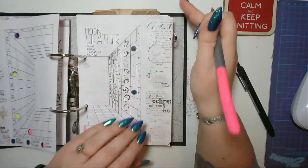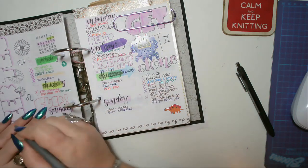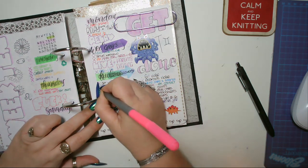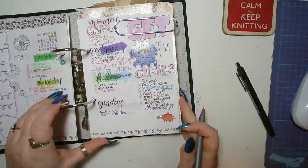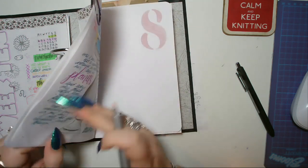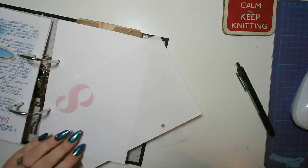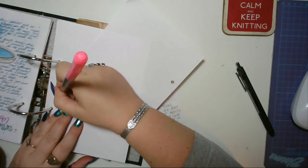I've done a wee bit today. Alex went to his appointment this morning and we've just got back from taking Elsa to the vets. I just need to finish off today's tracker. There's no drawing challenge today — the challenge I'm doing is every other day, which is lovely.